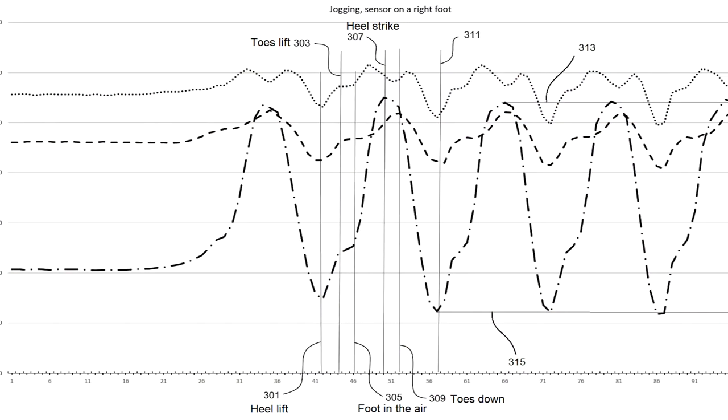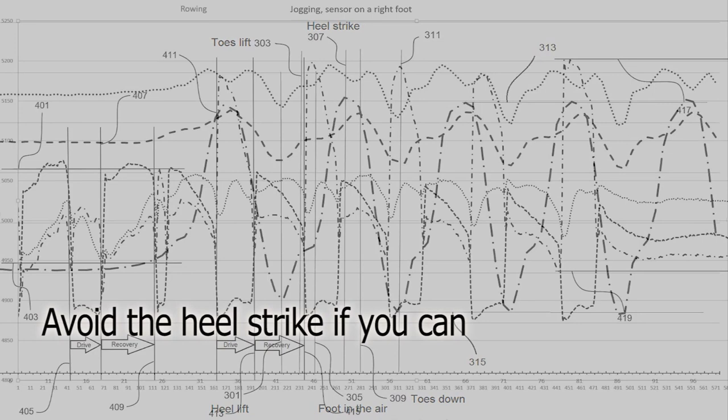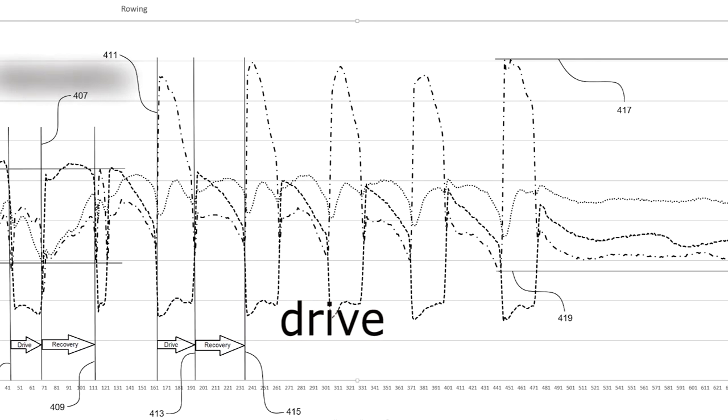When running, see when you lift a foot, then strike it. When rowing, watch the strokes — the drive and recovery.